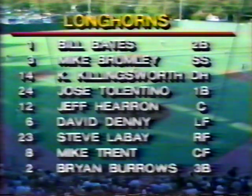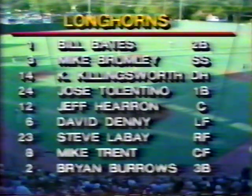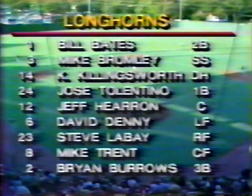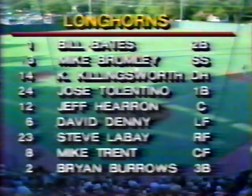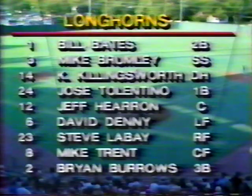Bill Bates will lead off at second base. Mike Brumley the shortstop. Kirk Killingsworth will see his first action at DH in this tournament. Jose Tolentino cleanup. Jeff Heron catching. David Denny in left field. Steve LeBay in right field tonight. Mike Trent in center field. And Brian Burroughs will be at third base.